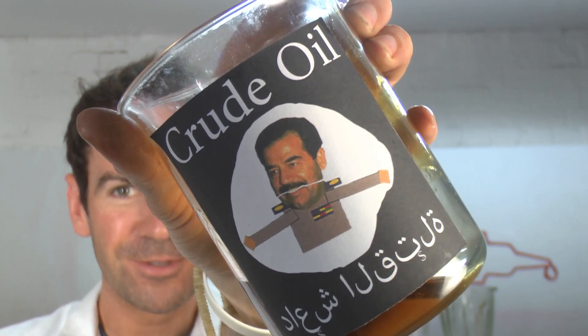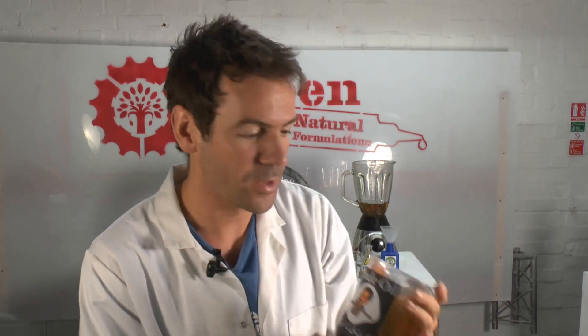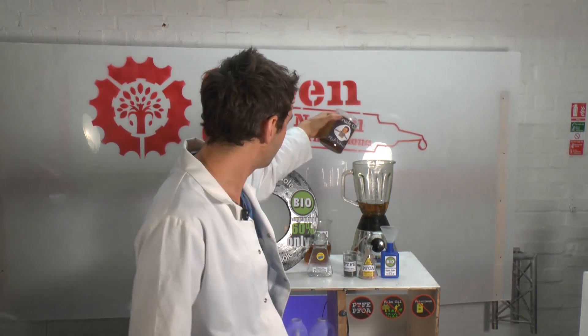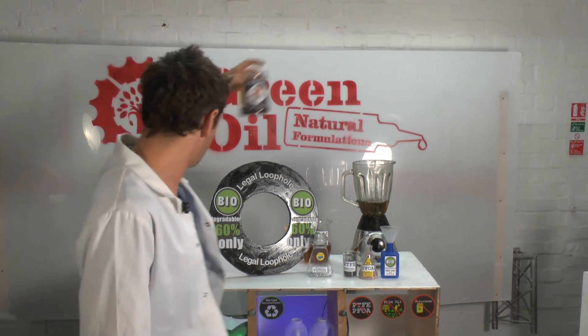Next up let's put in some crude oil. Crude oil funds a lot of not-so-nice people. So let's pour some of this in, because due to the legal loophole I can basically put nearly anything into the lubricant as long as it's 60% biodegradable.